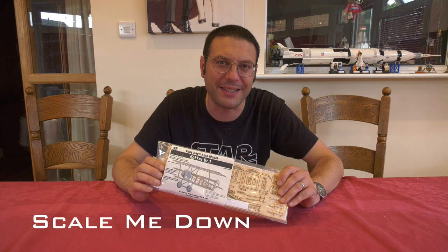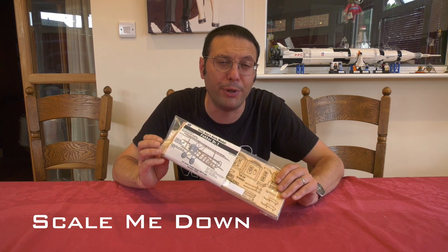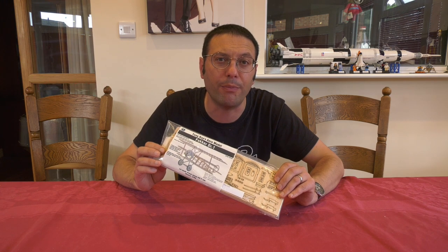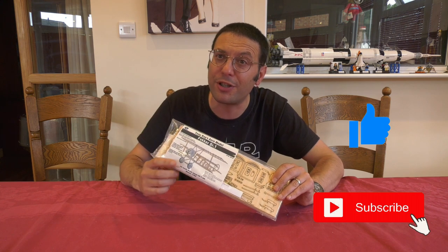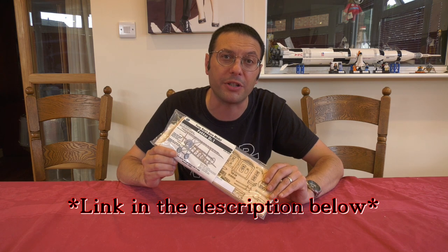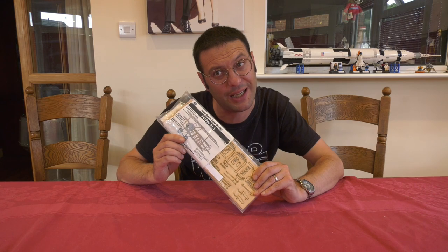Hello and welcome back to Scale Me Down. In this episode we're going to build this beautiful laser cut Fokker DR1 triplane kit from the Tony Ray range of model aeroplanes. This kit was kindly supplied for review by Steve Webb Models, my local model shop, and in fact that's the only place you can get one of these kits from.